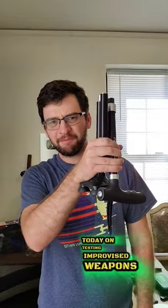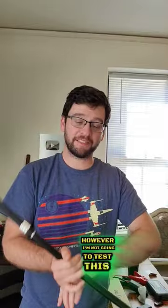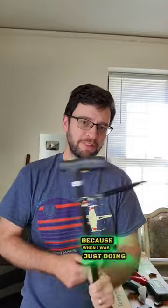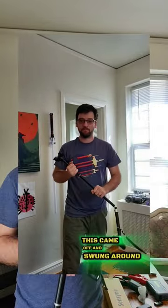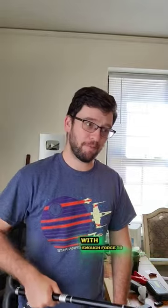Today on Testing Improvised Weapons, one of these. It definitely seems quite sturdy. You can't really bend it that way. However, I'm not going to test this because when I was just doing some swings around, this came off and swung around and it would hurt. So I'm not really comfortable swinging that with enough force to bonk something and then that would just ricochet off and hit me.